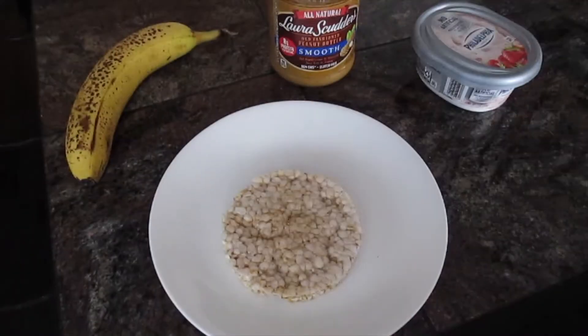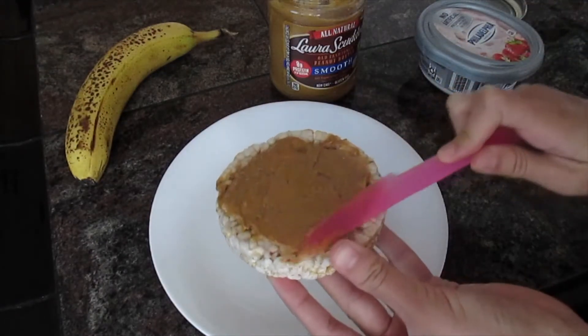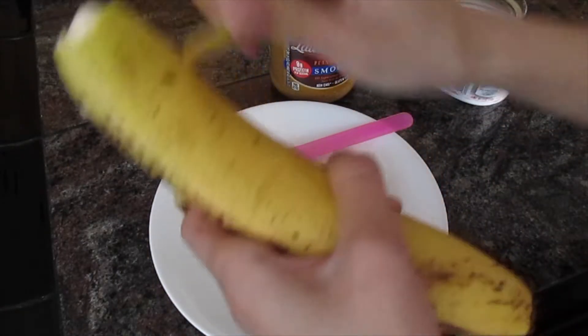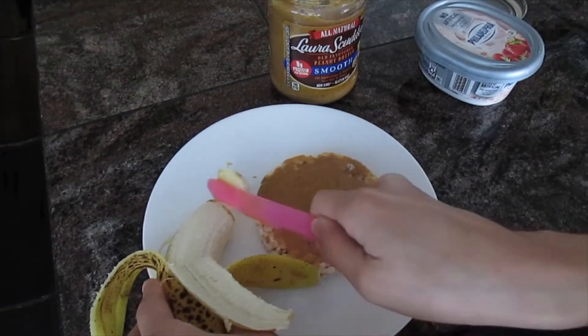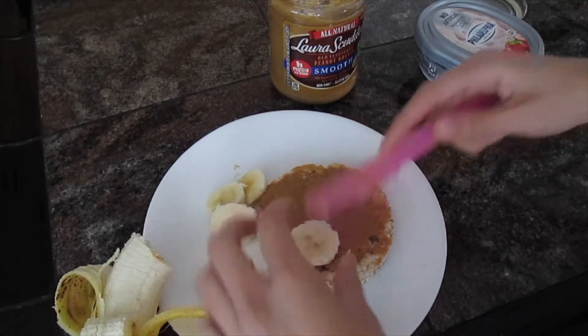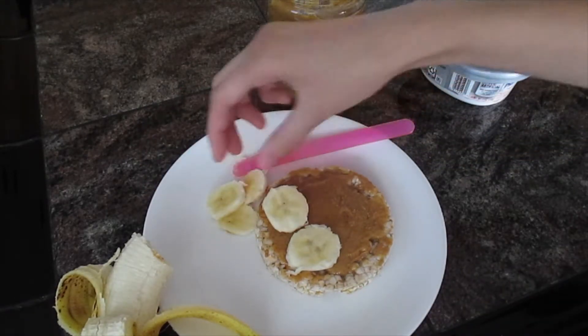To get started, open up your peanut butter jar and spread some peanut butter onto the rice cake. Peel the banana and slice it with a plastic knife. Once you have your slices, just put them on top like this.